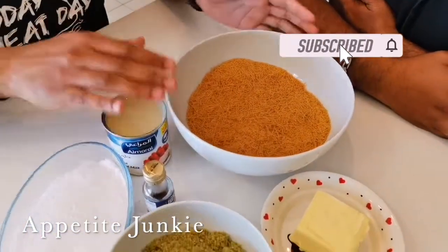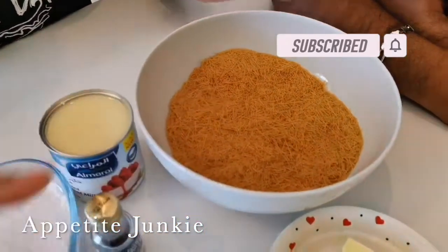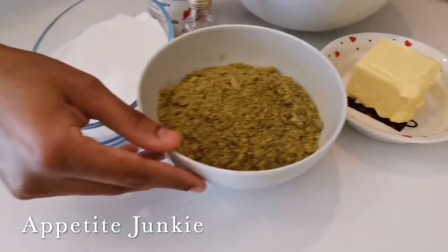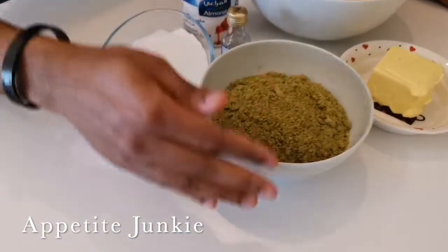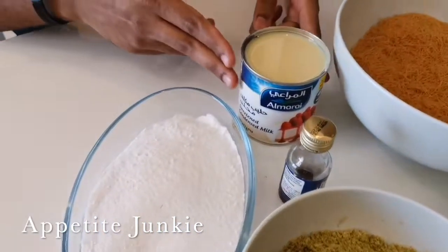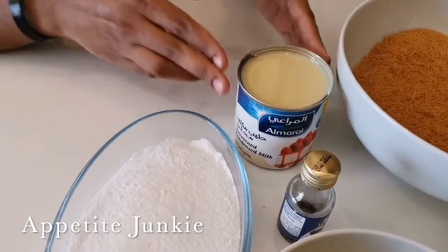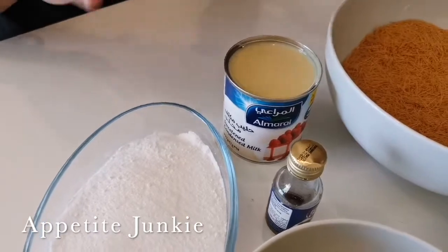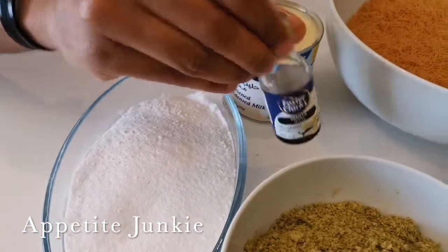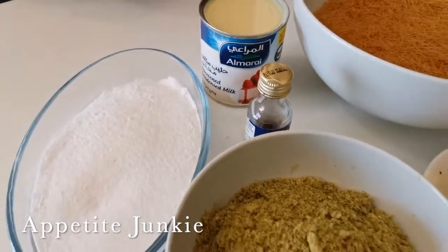For this sweet, we need around 450 grams of roasted vermicelli, around 150 grams of unsalted butter, raw pista — 200 grams powdered — powdered sugar around 200 grams. Then we have condensed milk, around 200 grams. Just to add taste, we could use maybe one or two drops of kewra essence. That's it.